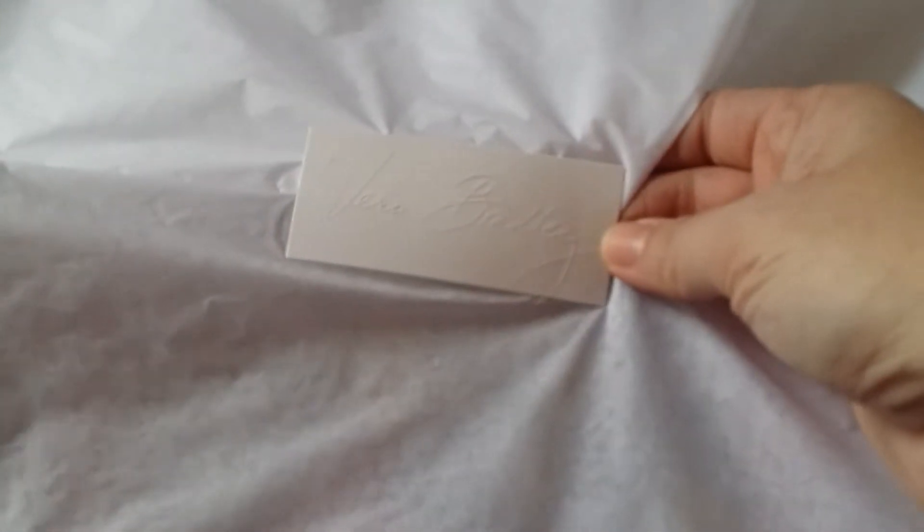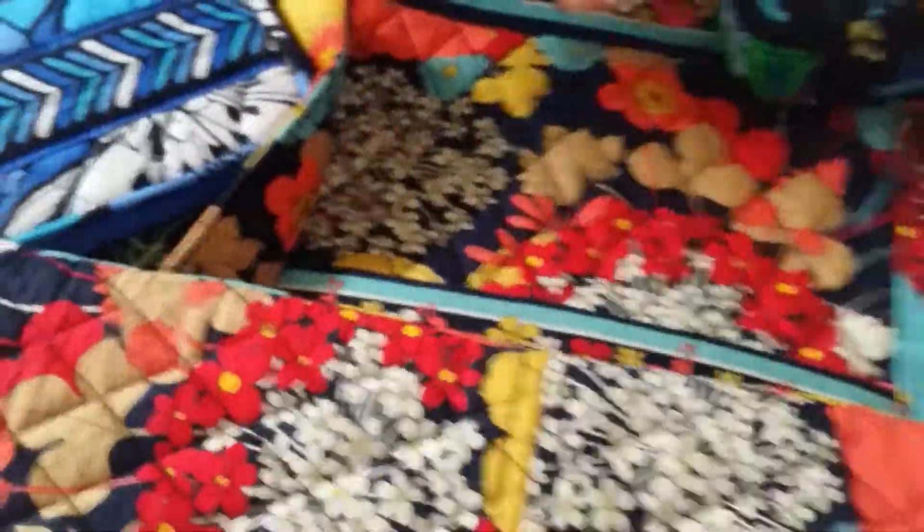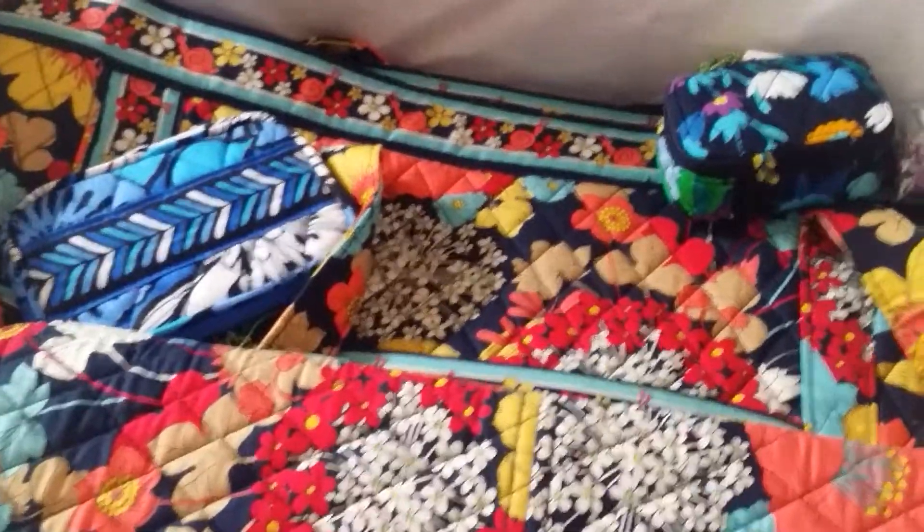When you get your box, it usually comes with this white tissue paper, and there's always this little sticker here that says Vera Bradley. I'm going to go ahead and open that up. And I got four things. I'll do the little things first.